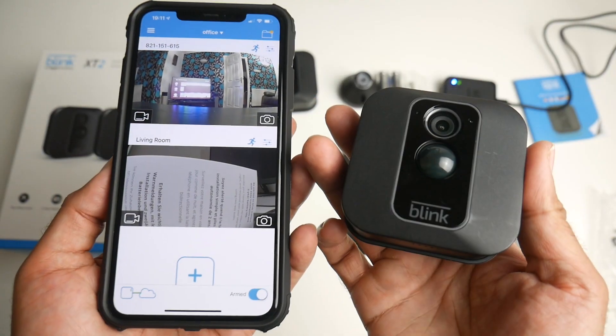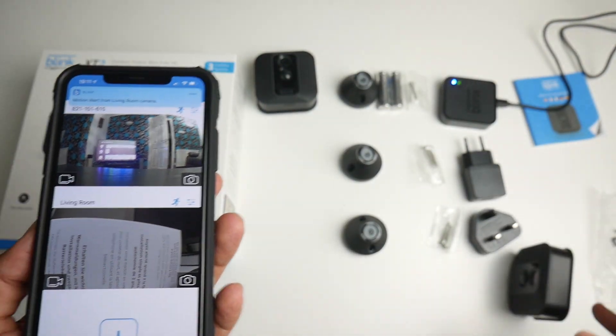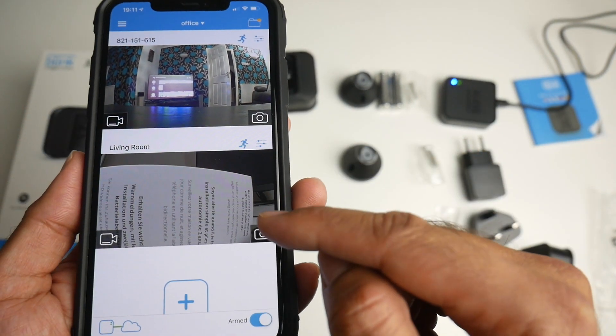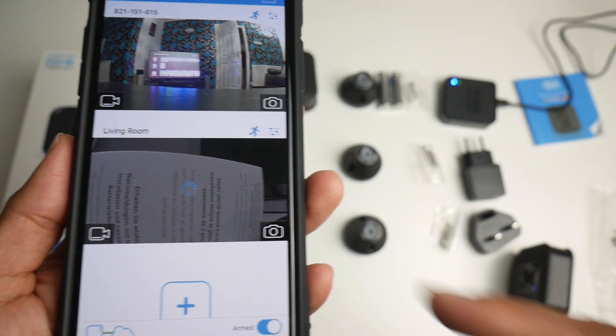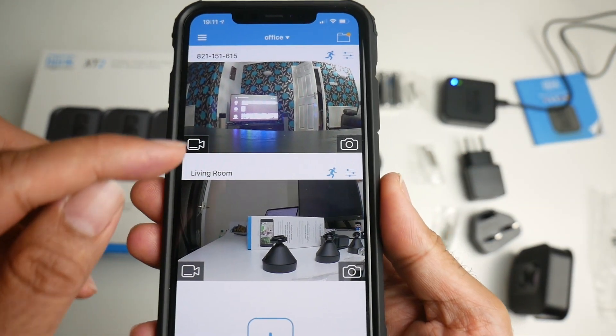I've very easily connected up two cameras. They are live, they are ready, they are set up — one is in this room and the other is in my living room right now. All you do is tap on the image and it will give you the latest image from that camera. If you want to see a live feed, just click on the live feed button.